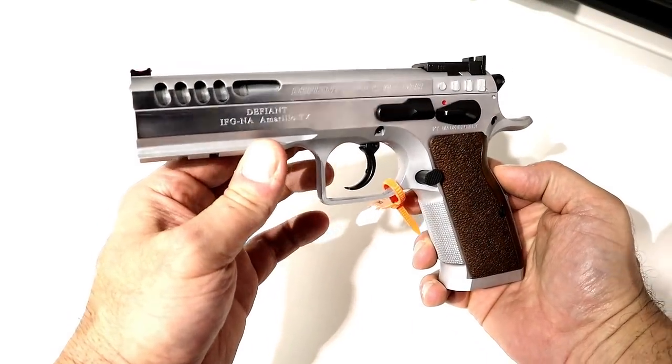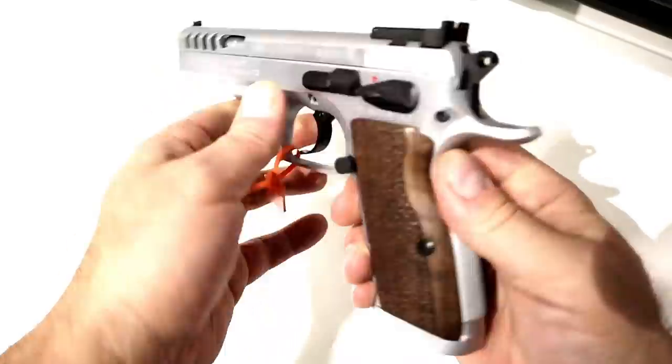Hey there friends, thanks for checking in. Here we've got the Tanfolio Defiant Stock Master.